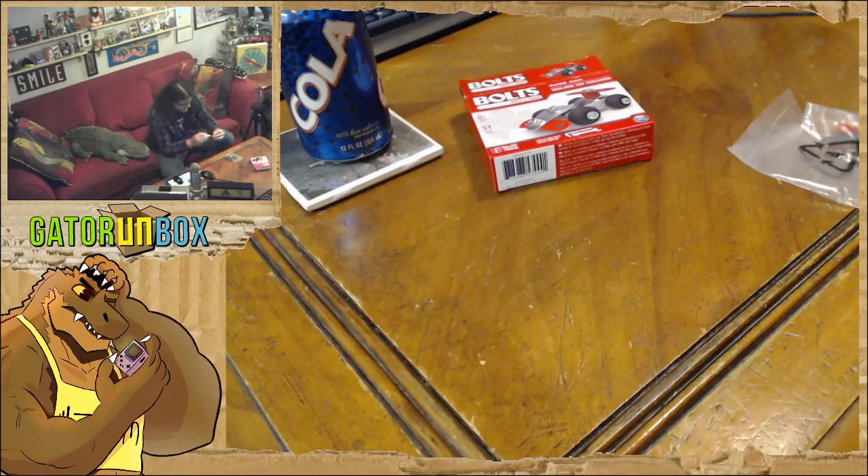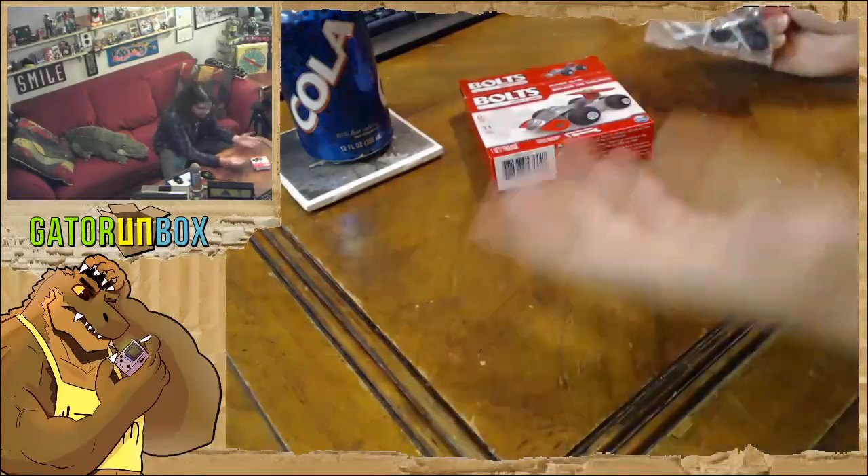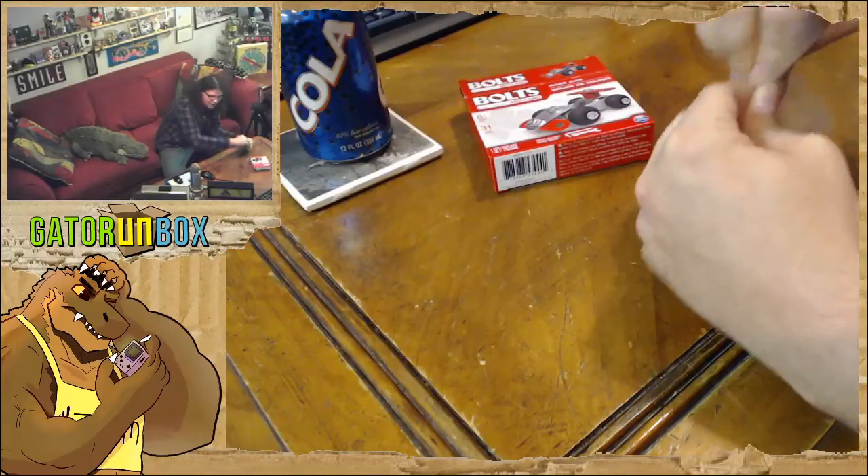It's the fucking car from Nano Quest. I need my atomic force microscope to assemble it.